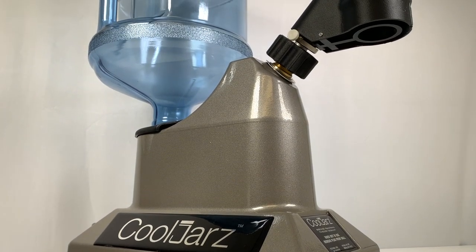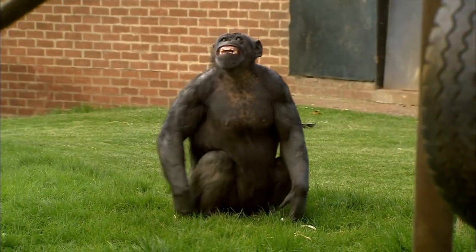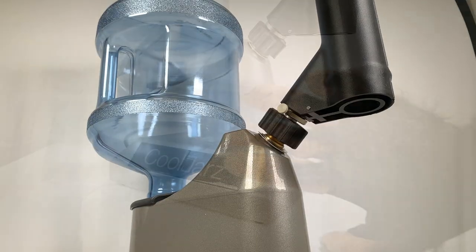Our Cool Jars SST Shrink Sleeve Machine is so easy a monkey could use it. Let's see how they do.